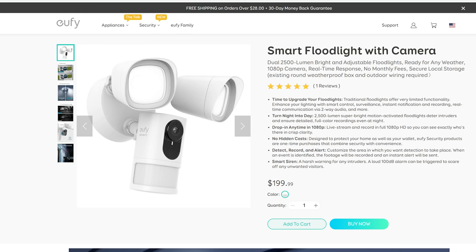Hello guys, Lifehackster here. Today we are going to check out the new floodlight camera from Eufy. I'm interested to see how this light cam performs and see if it will stack up with my Ring floodlight camera, which I've been using for more than two years now and has been working day in and day out.